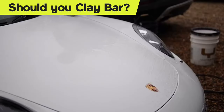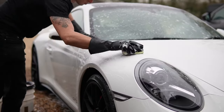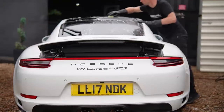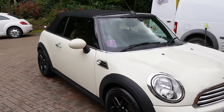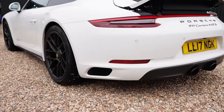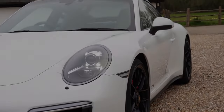For this Porsche, I went one step further and gave it a clay block afterwards because the car was going in for a machine polish. But what a detailer sees and what the average enthusiast sees is completely different — for us detailers, we're always trying to push those boundaries, and even when we get perfect results we're still not quite satisfied. For most of you, a chemical decontamination is actually going to be enough.